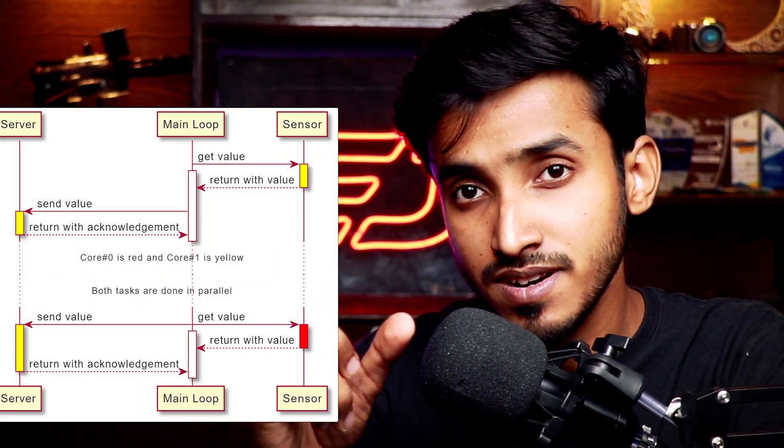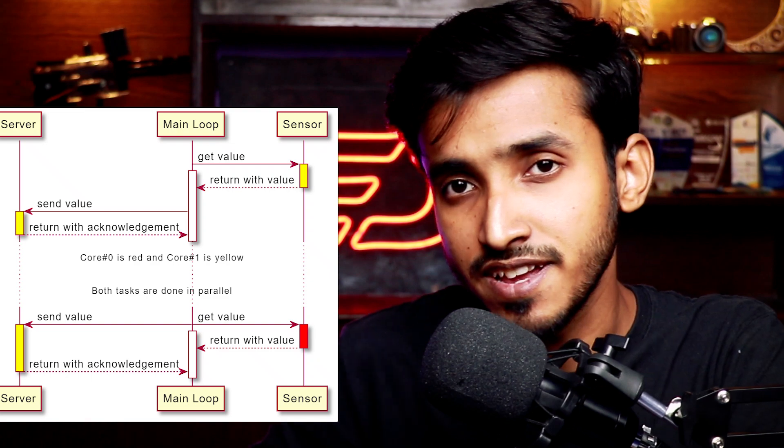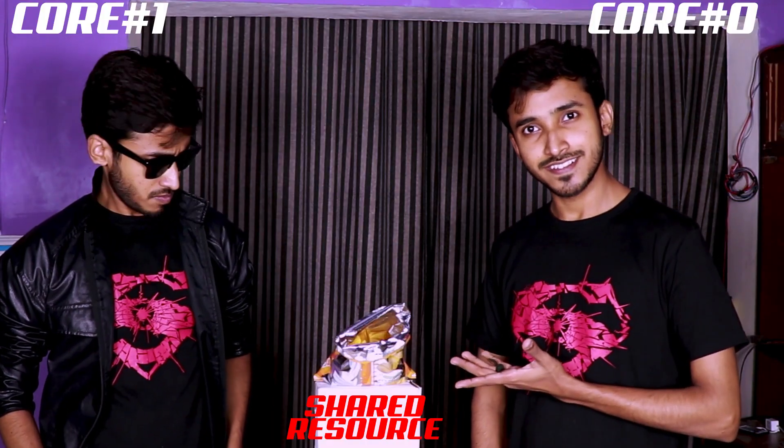There are a few things to be careful with while using these two cores at the same time. Sometimes things can get more complex and dividing work into two cores is very hard. For example, instead of turning the LED on and off with the button, what if we were sending the button state to an HTTP server? We would have to check the button state and send it to the server, and while it is being sent there is some delay. One core is checking the button and the other is sending it to the server. In this case, they are both working over the same data — the sensor value — which is a shared resource between the two cores.